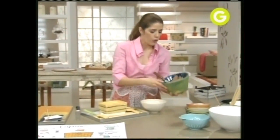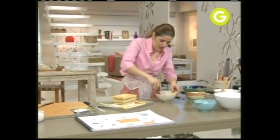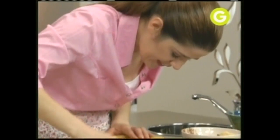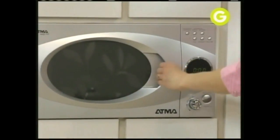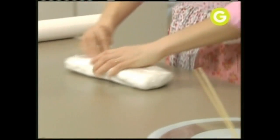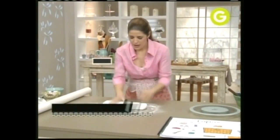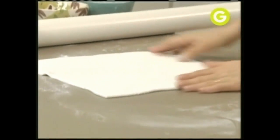Ahora vamos a revocar nuestro costurero para que después podamos forrarlo. Todas las miguitas que te sobran las hacés bien, bien miguitas. Después le agregás un poco del relleno —en este caso crema de manteca de chocolate— y mezclamos. Nuestro cemento comestible. Revocamos. Lo llevamos otra vez a la heladera.